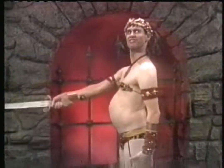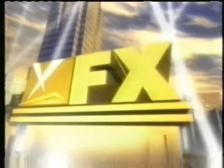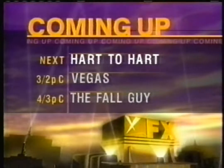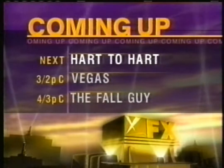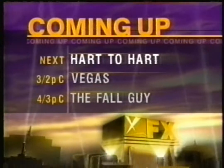Searching for the power of Fox shows? Spooky. You'll find it on FX — Fox Gone Cable. Coming up next on FX, it's Hart to Hart, starring Robert Wagner and Stephanie Powers, followed by Vegas and The Fall Guy. So stay tuned.